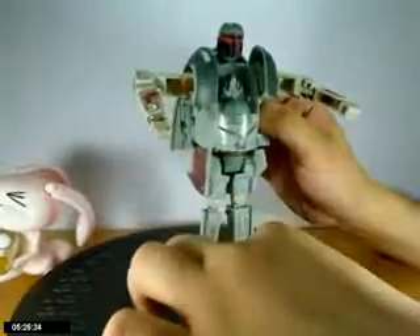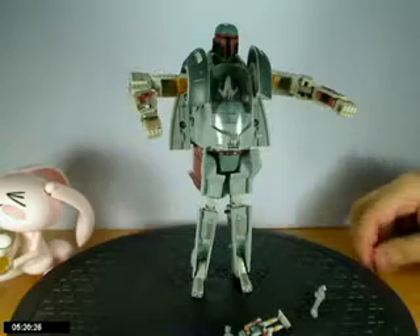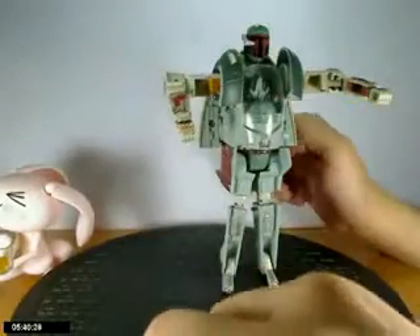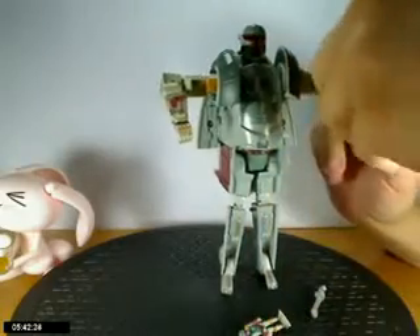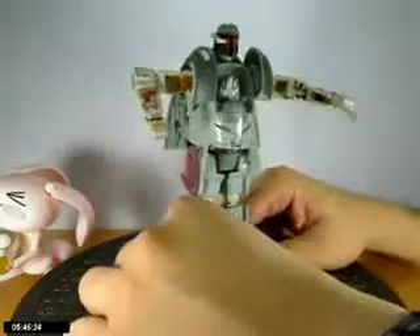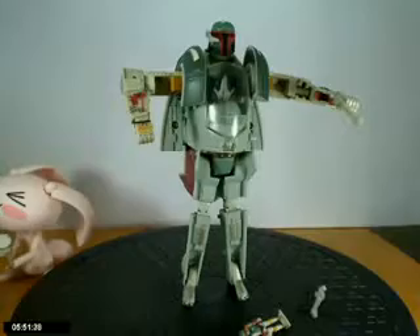His hands come out like that. He's got his little mouse-head, hands-free speaker piece. Put his little guns in there. Rotate him around — that's it, five minutes. These Star Wars reviews are pretty easy since they require very little effort.